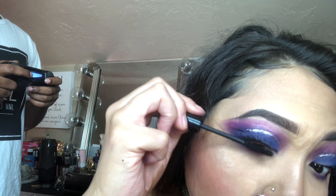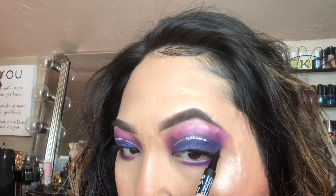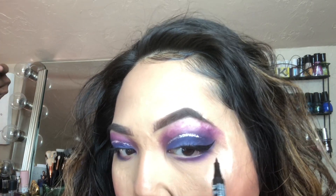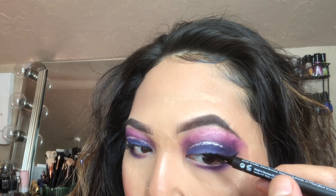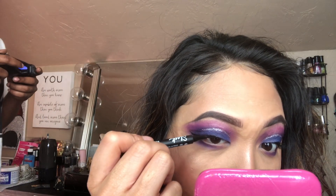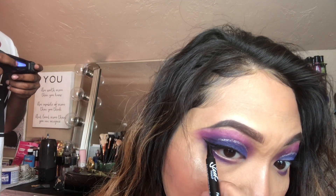Sorry for the angle — I was looking into a mirror. Then I'll be going in with the Sleek pen eyeliner and just creating a quick wing. At this point I wasn't really doing many winged liner looks, so I decided to add it to this one. I didn't really like how the liner turned out because I usually do a more bold cat-eye wing, but it's okay.